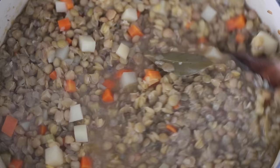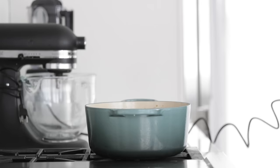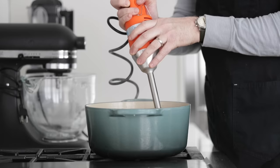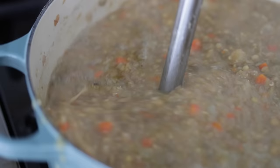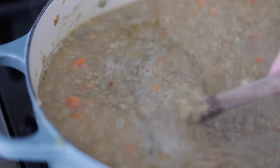Absolutely perfect. Give it a quick stir and move some things around — looks excellent. Don't forget, we want to remove the bay leaves and discard them. Now I have an immersion blender, which we're gonna use to give a series of pulses. We don't want to completely break down this soup so it's completely smooth — we want it to have some texture. If you don't have an immersion blender, take half the soup, run it through a blender, get it nice and smooth, and add it back in. That'll give the perfect consistency.